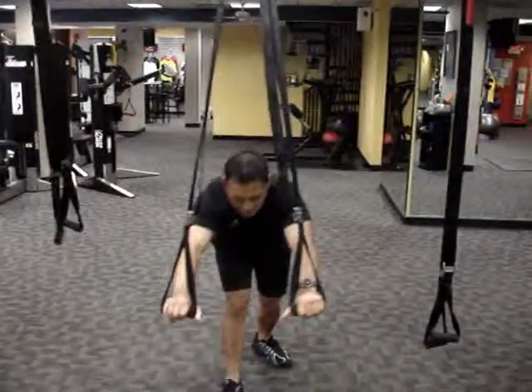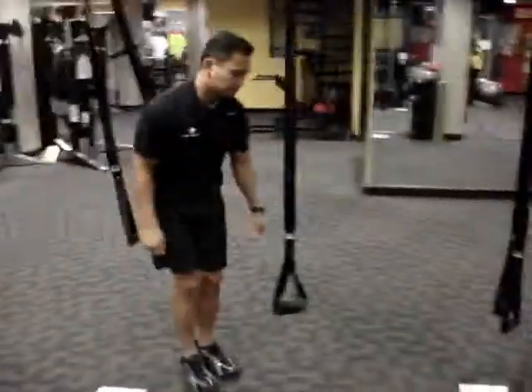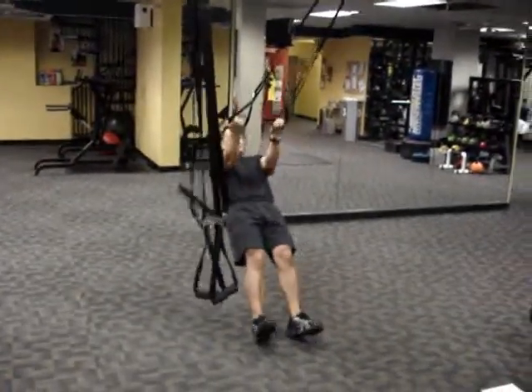Station ten: the TRX tricep. Choose your own intensity level by varying your angle. Station eleven: TRX bicep blaster. I'm digging that one.